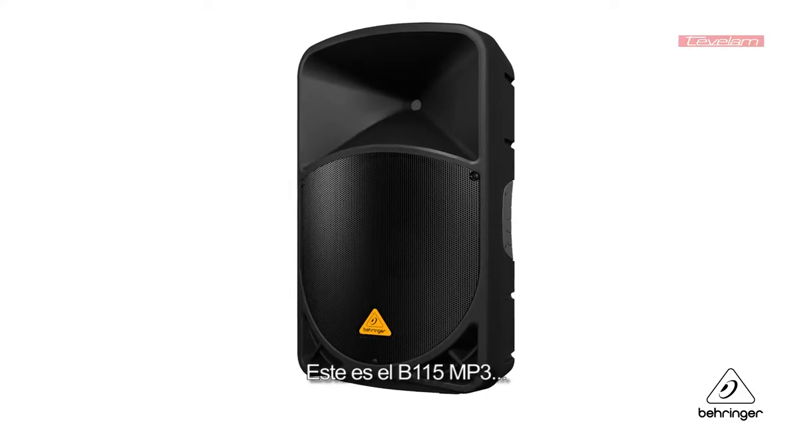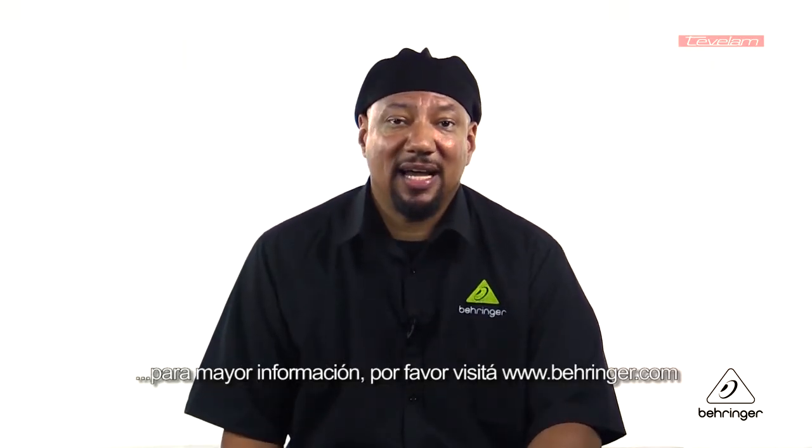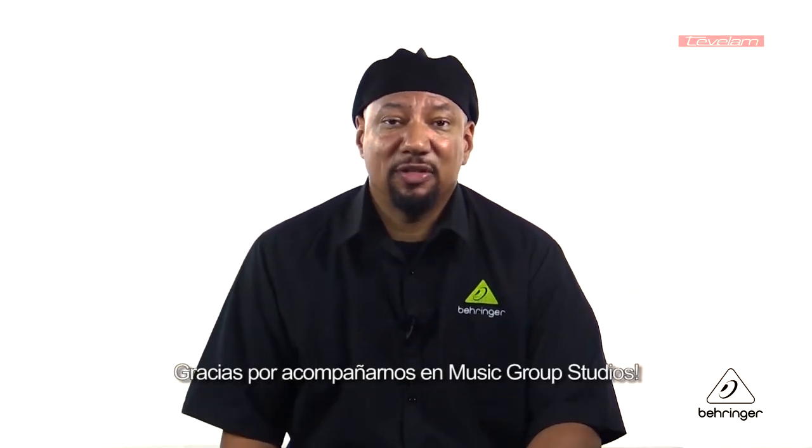So this is the B115 MP3. For more information and media, please feel free to come visit us at Behringer.com. Thanks for joining us here at Music Group Studios.